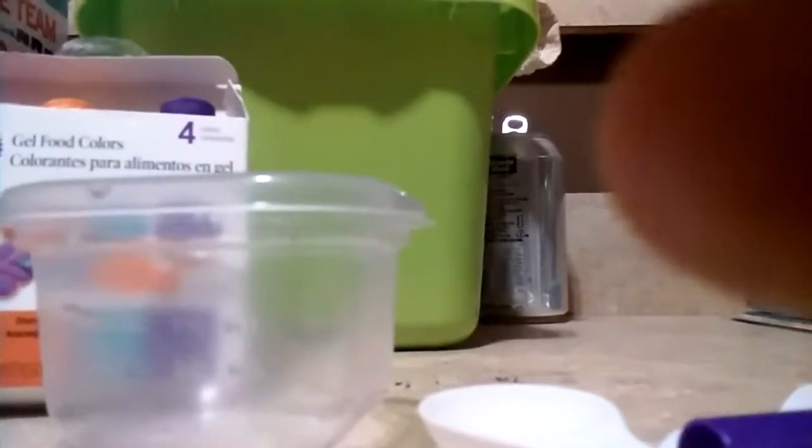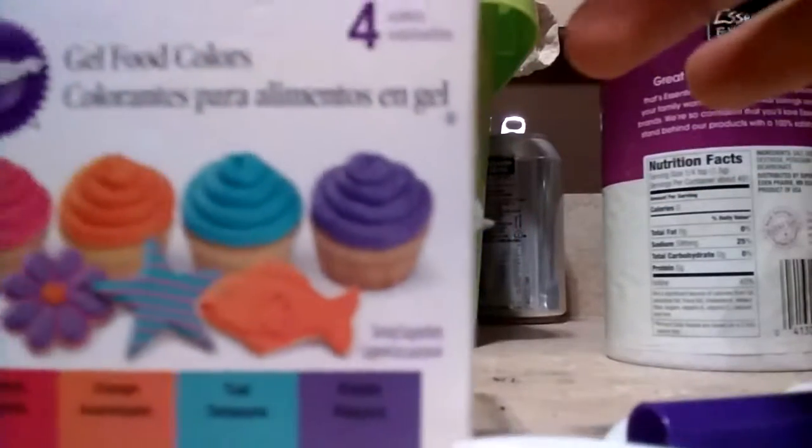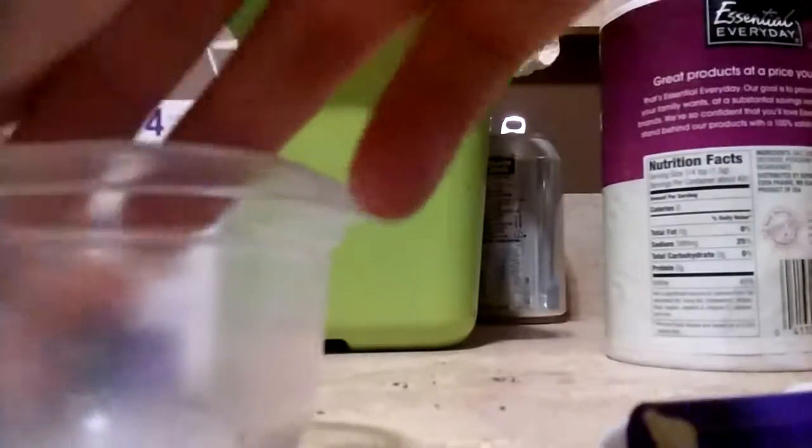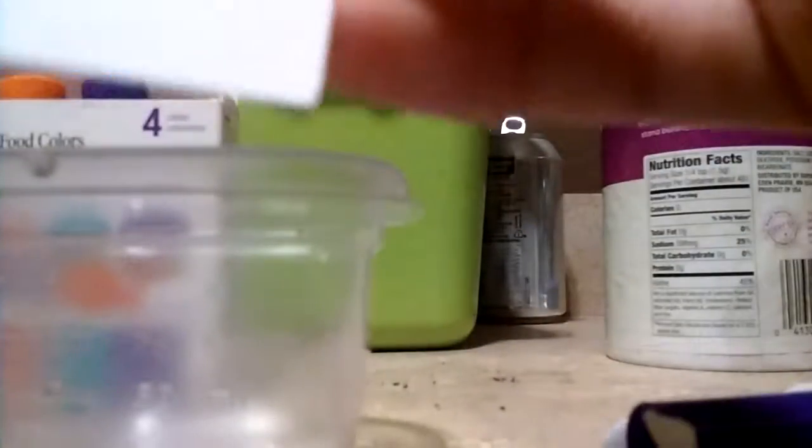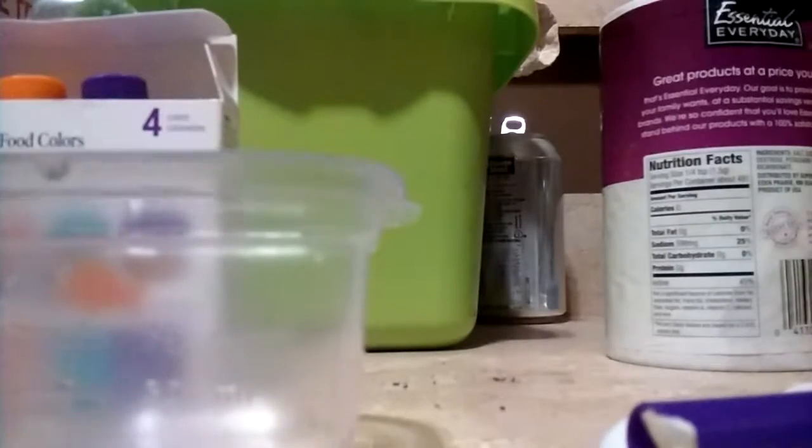You're going to need food coloring, and you need one tablespoon of salt. You need something to mix in — I'm going to use this container because it's clear so you guys can see. And for the food packet you're going to need these blank note cards, and some markers to color your food packets.